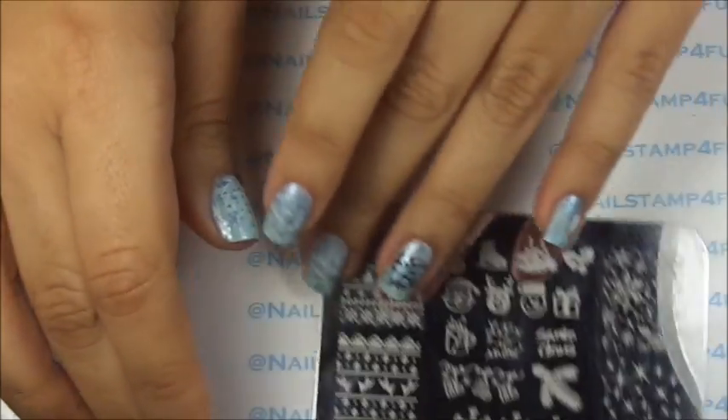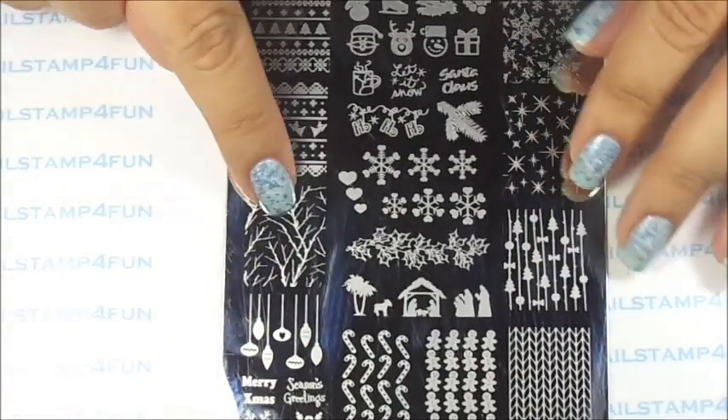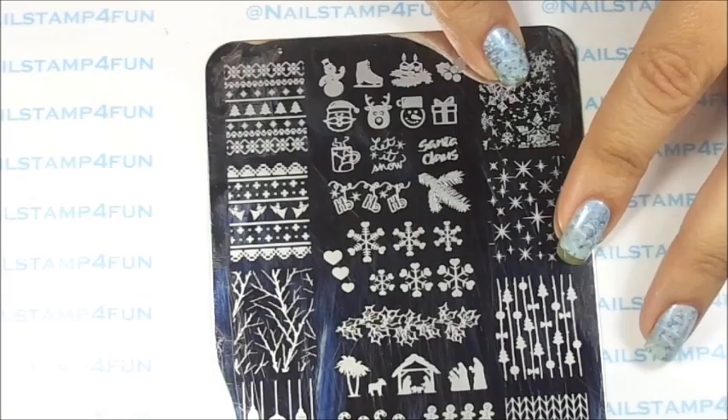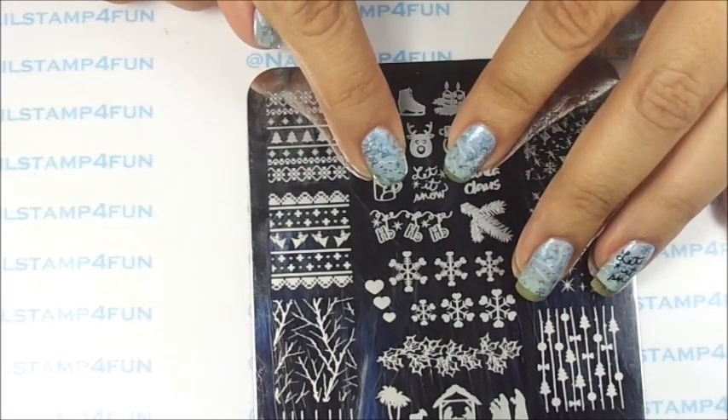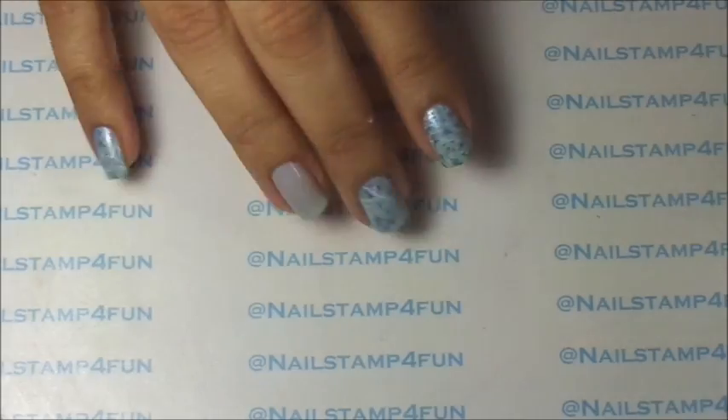It's very simple. We'll be using Bunny Nails Plate HDF and we'll be using the branches, the cute snowflakes, and this lettering right here that says "let it snow".